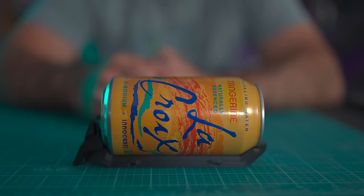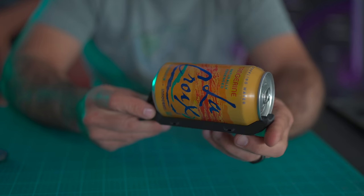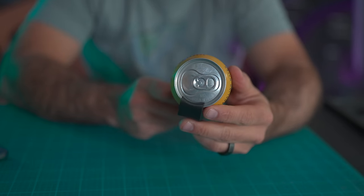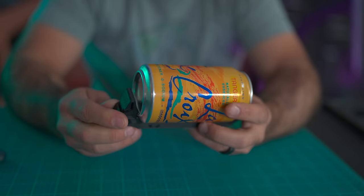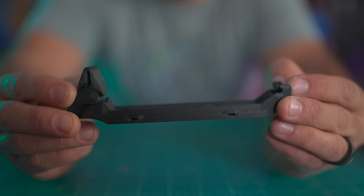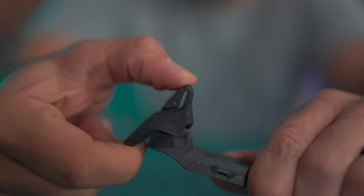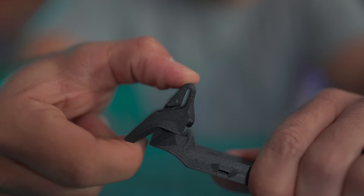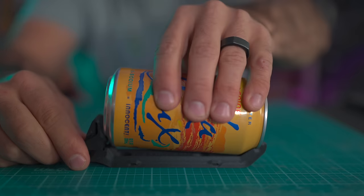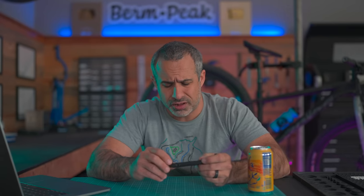Next product: the Can Claw. This is a neat little water bottle cage that holds cans. I presume most people are putting beer cans in these for their social bike rides, but it holds a La Croix can just fine, and they have a version for a 16-ounce can. It was designed by a self-described pretend engineer, and it's one of the best 3D-printed parts I've ever seen — really clean, made of fiberglass-infused nylon, very strong, and it can actually hold a can on a bicycle.